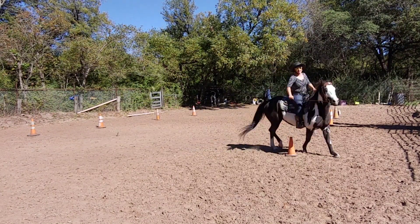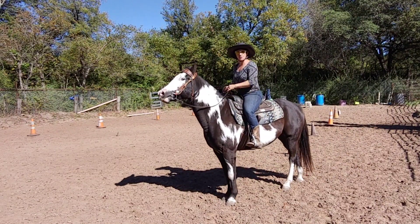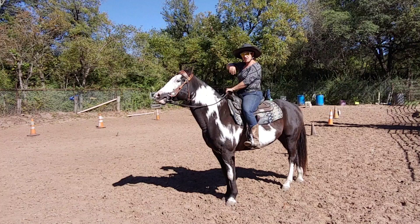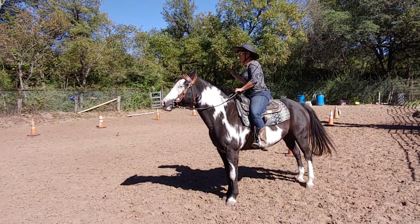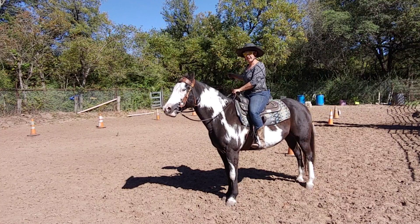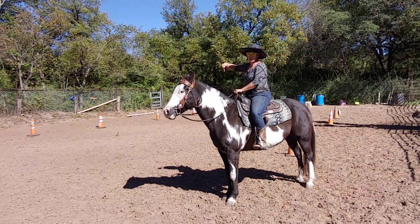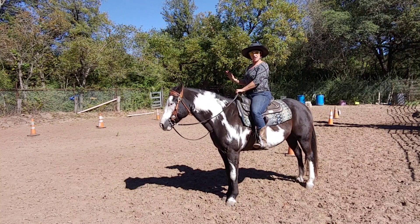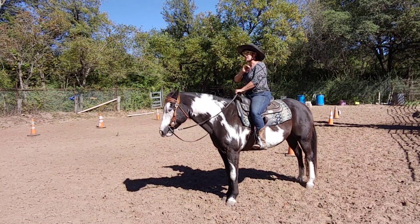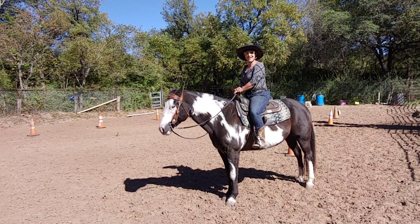You can literally spend hours just weaving in and out of these poles. You can use them at a walk, a trot, and eventually at a canter. You can use these as figure eights, nice and square. This configuration works really well for a lot of exercises, so give it a go and see how it works for you.